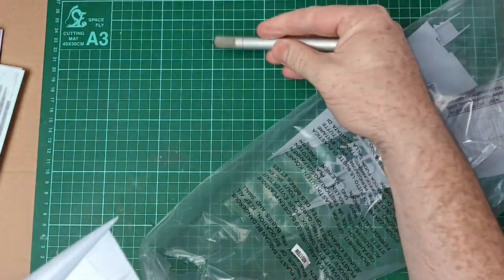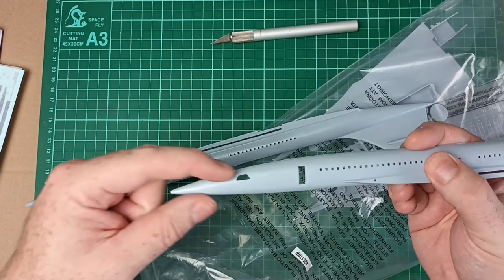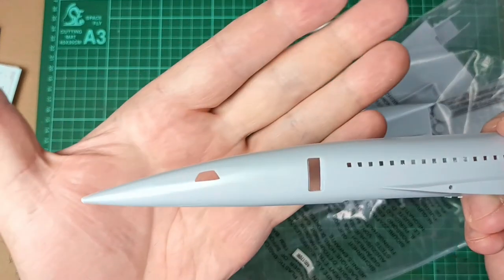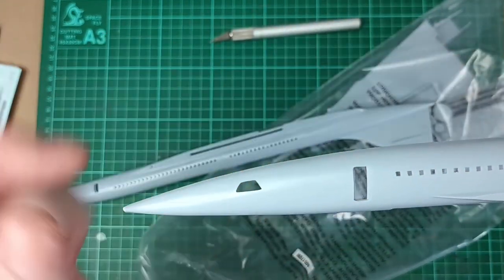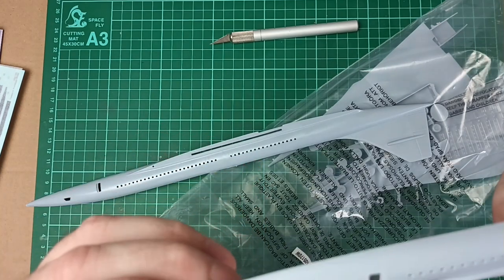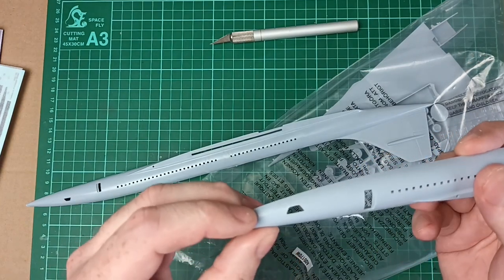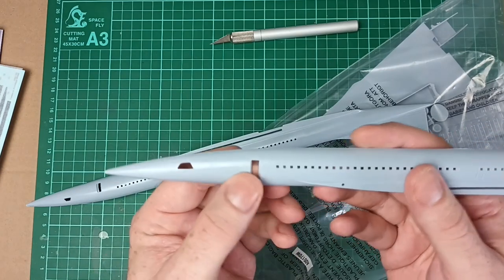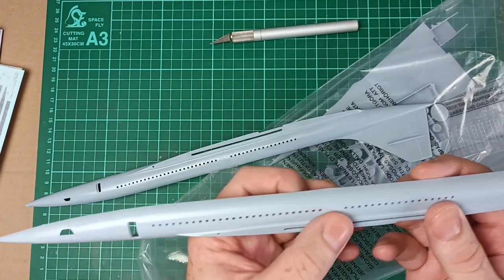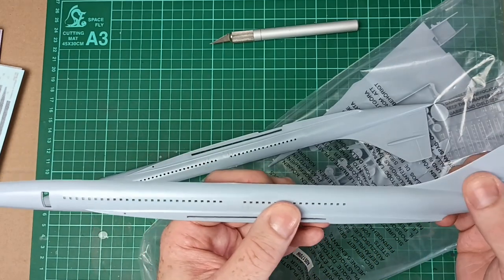Looking at the fuselage itself — with the visor up, on the actual plastic we have some raised panel lining, which marks out the visor area. No window markings there. These are your side cockpit windows. And they've given you a separate door to glue in, which seems unnecessary. You've got the little square windows and your wing slot, and the tail.